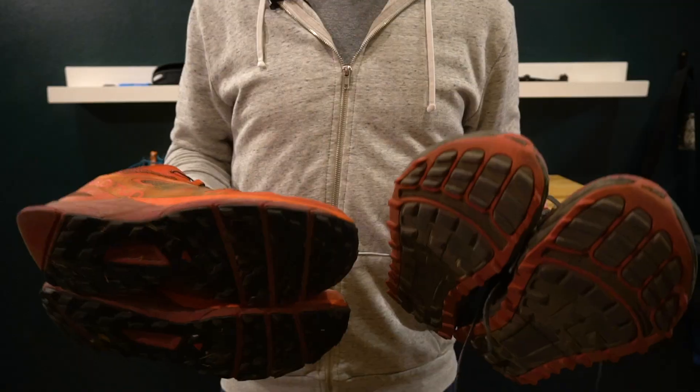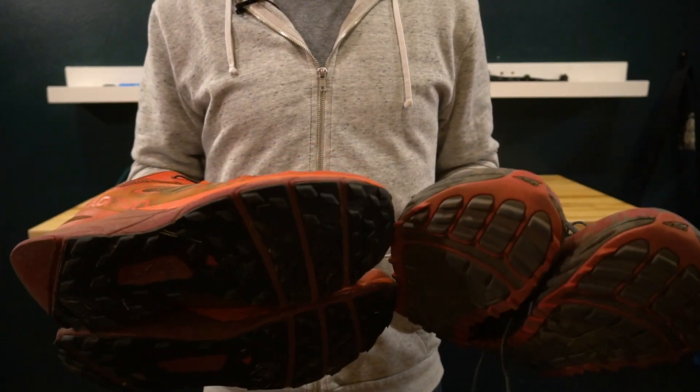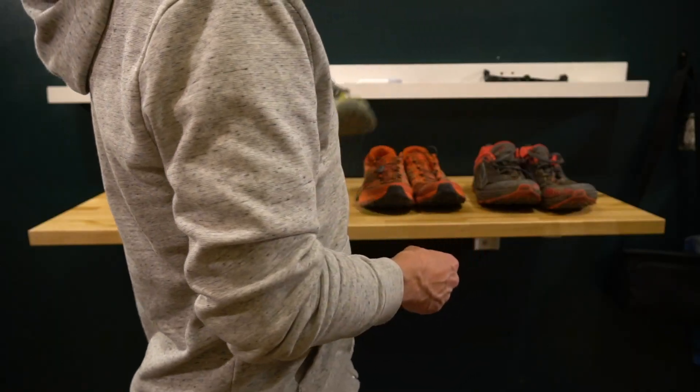Great shoes, just not for me. They lasted longer than most of my shoes and had moments where they were just unbelievably comfortable, but not necessarily my fit. If only these two shoes could make babies — I believe you could make a perfect shoe by combining the best elements of the Altra and the Salomon Sense Ride.